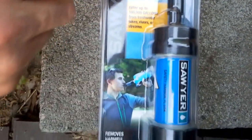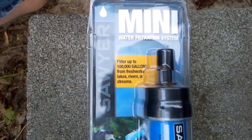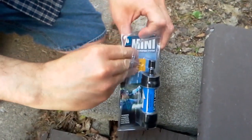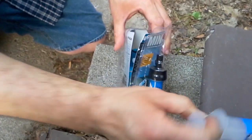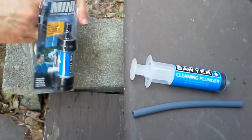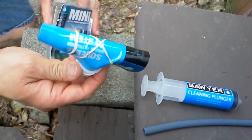This is a Sawyer Mini water filtration system. It filters up to a hundred thousand gallons of water. Here is the filter itself, and inside we see a cleaning plunger — you'll see what we need that for in a minute. There's also a tube that attaches to this filter so you can drink out of a collapsible water pouch.